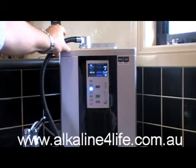If you want more information on these LIFE Ionizers water machines, simply visit www.alkalineforlife.com.au. Thanks for watching.